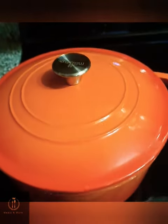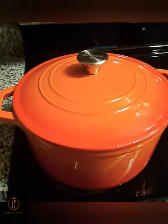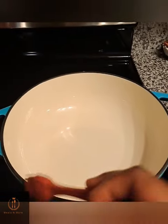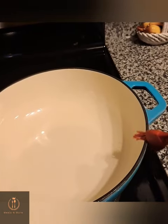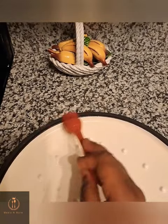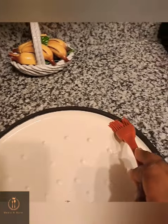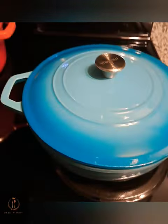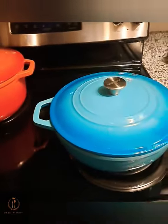Cover it up — simple as that. Move over to the next pot, do the same thing: apply the oil on top of the pot, go around the circumference of the pot, apply on the lid as well, then cover it up and store it. It's as simple as that. Thank you for watching — see you in my next video, bye!